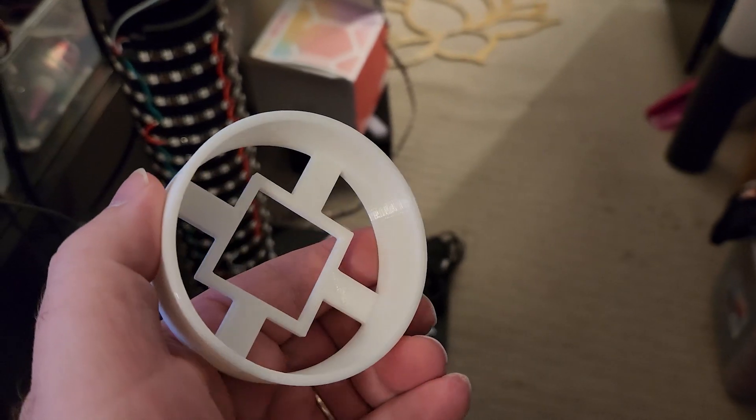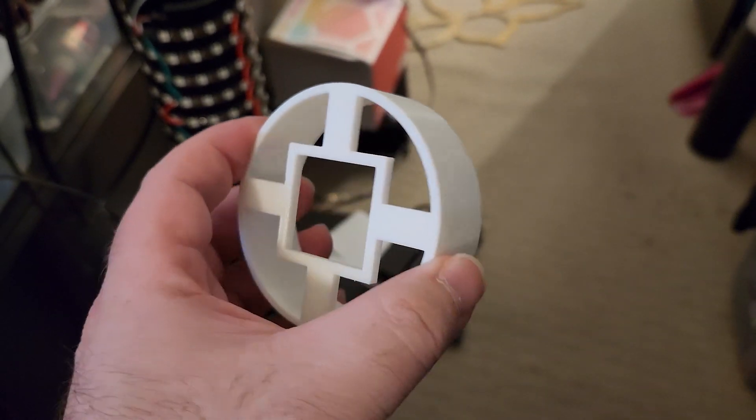I needed to 3D print an adapter for the pipe to sit on the base so it would be centered in the bollard.